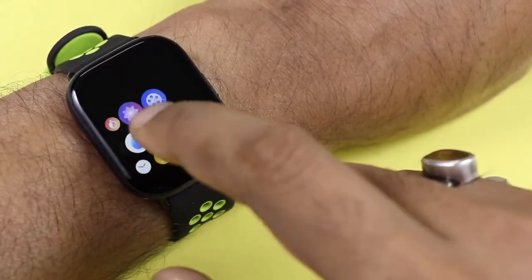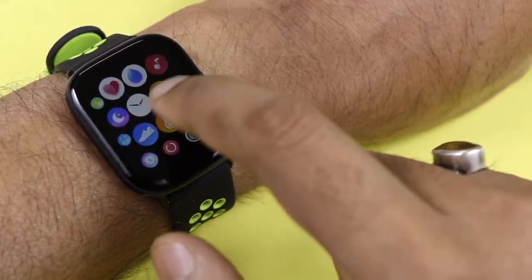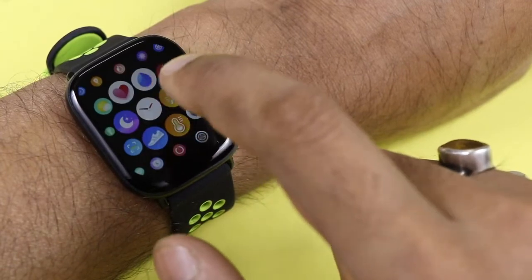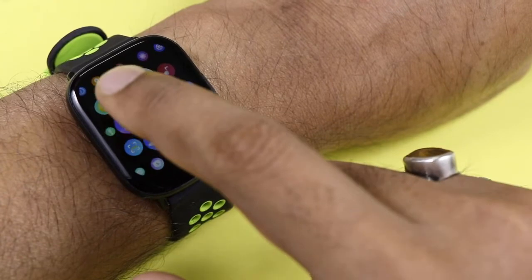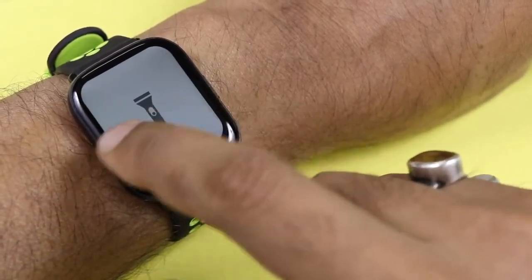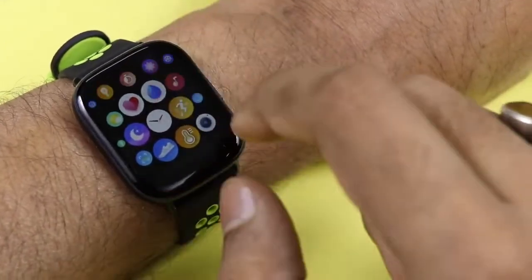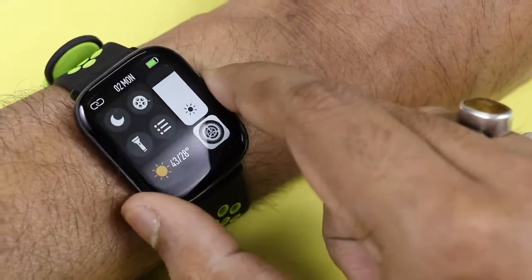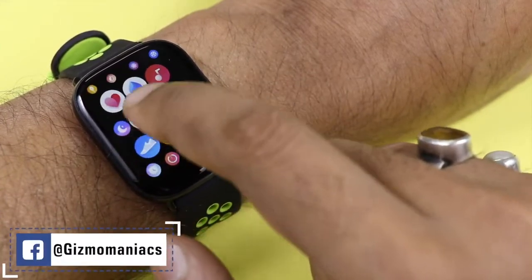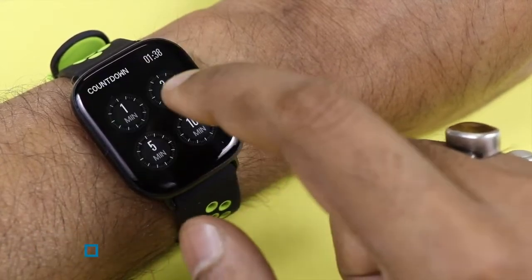Additional features include a stopwatch, breathe mode for focus, a complete music player to control music from the watch, theater mode, and a torch/flashlight. There is a heart rate monitor for continuous tracking, an SPO2 monitor, and weather showing current temperature — currently 43 degrees Celsius. There is also a sleep tracking mode. The sports mode includes eight options: walking, running, cycling, skipping, badminton, swimming, football, and basketball.